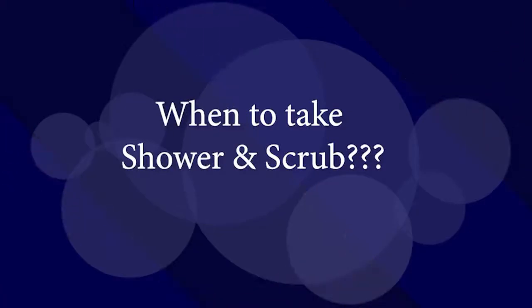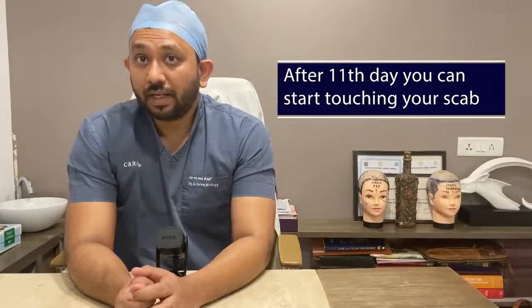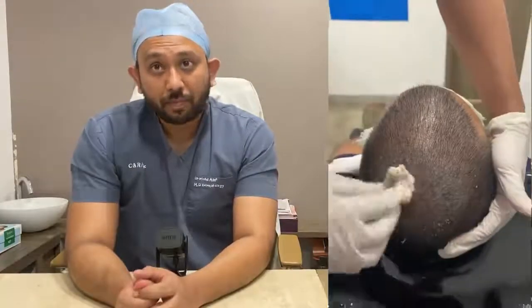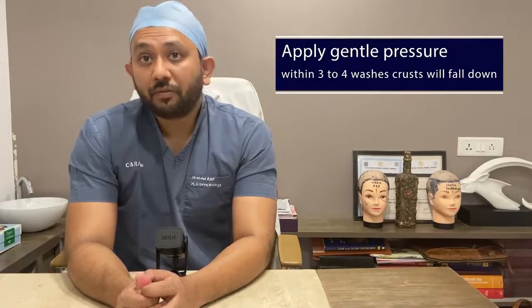In the third phase of hair care after the transplant, from day seven onwards you can start using your normal shower as regularly as before. After ten to eleven days, you can start touching your scalp and remove all the crust and debris with your bare hands. Avoid undue damage to the scalp or crust while removing them — do not try to bleed them out. Apply gentle pressure, and within three to four washes all the crust should fall off.